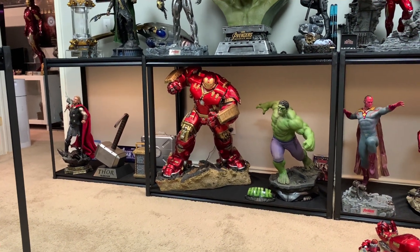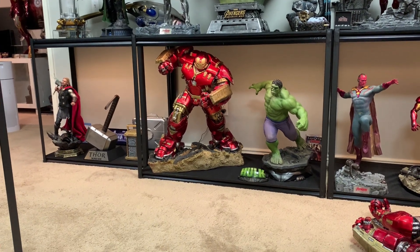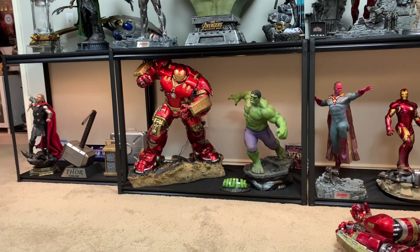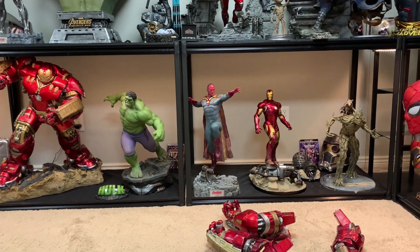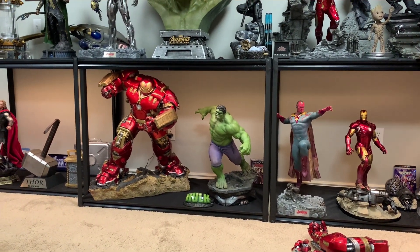It is a tight fit — I can't even really see the top of the shoulder, which is fine. The face is the most important part, but it is a huge piece, very very big. So we're going to go over this piece, compare it, review it, and see what I think.